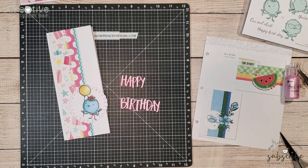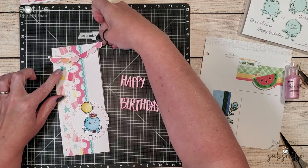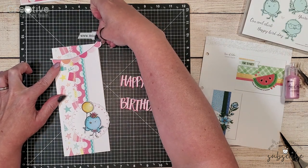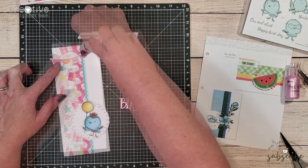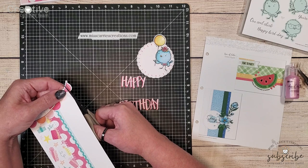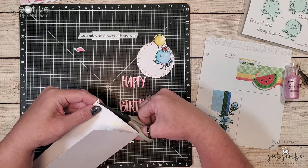I do like that the pink sentiment matches the pinks in the banner that I'm going to add. This is a sticker from that party time sticker sheet. I'm just draping it along the top of the card and then I'm going to trim off the excess.